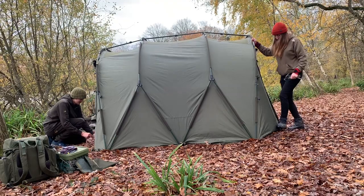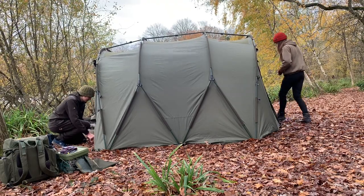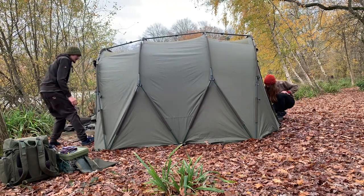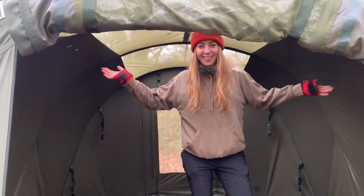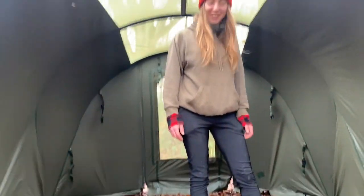As you can see, you connect the pram hood bars on the floor, getting the bivvy's rough shape, then you can stand it up and stretch it out and put in the supporting bars. As you can see here, Pascal can stand up fully inside the bivvy — this will give you a lot more comfort on a longer session.